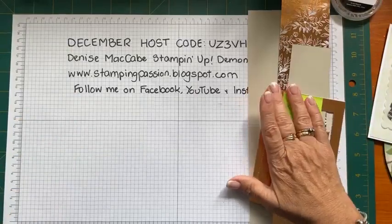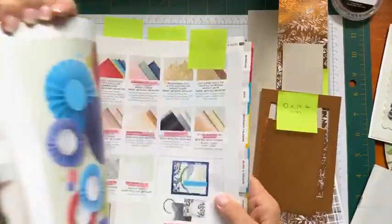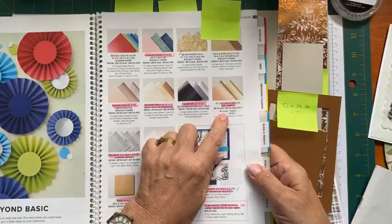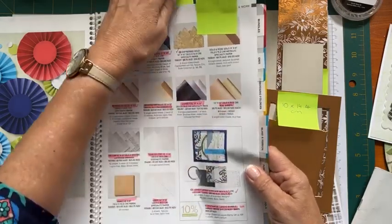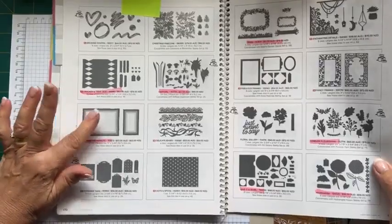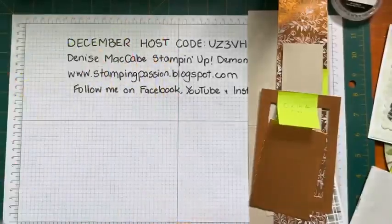I've cut a few things out but still have to cut a few others and wanted to show you what we're using. We are using the Copper Foil Sheets from the Annual Catalog, page 139 - you get two sheets of 12x12 copper and two sheets of 12x12 gold for $10.50. I've also used the Deckled Rectangle Dies - that's a sneaky trick - and the Split Card Texture Dies, also from the Annual Catalog.